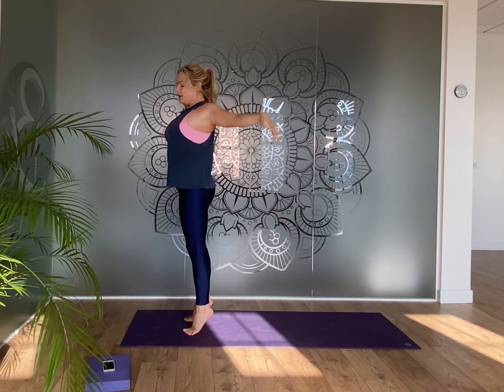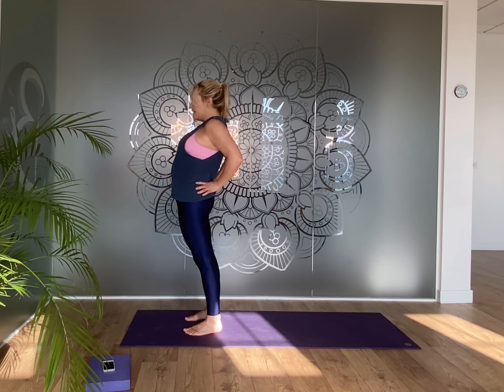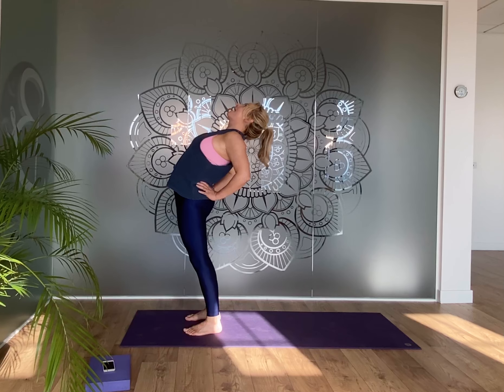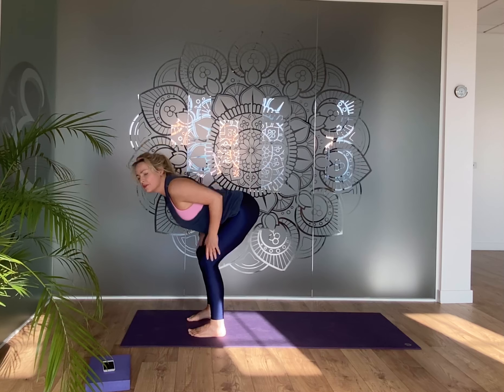Once more — lift up and out, exhale give yourself a hug sitting low. As you inhale lift your arms up, lift your heels if you like, and circle the hands back behind you onto the hips or lower back. Drop the heels, roll the tailbone down, ripple up through the spine and breathe in.